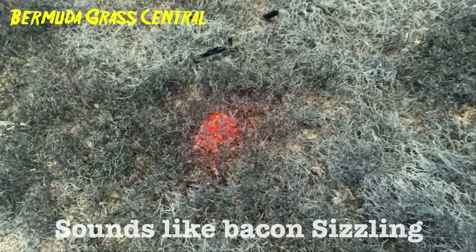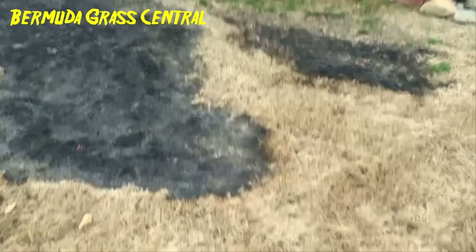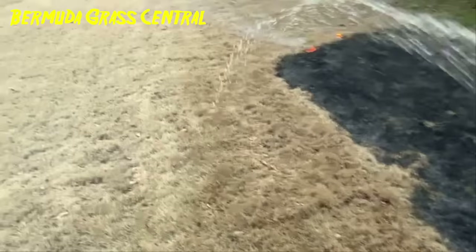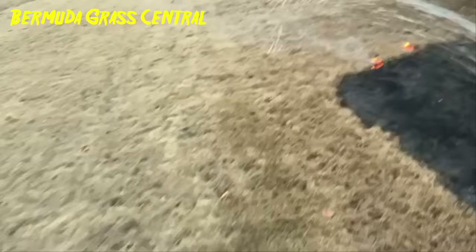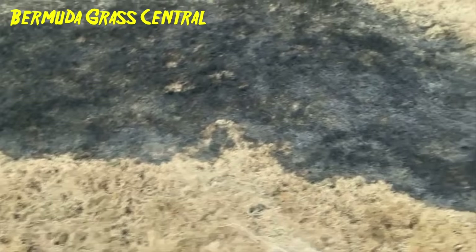The deal behind the burn-off is: when you burn off at the right time, guys, you heat that earth up. That's going to stimulate those roots underneath there and cause the grass to start trying to grow.